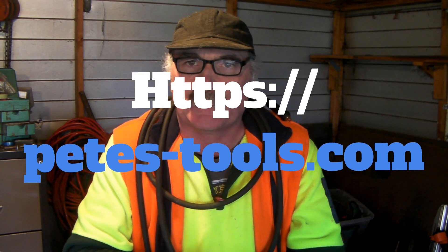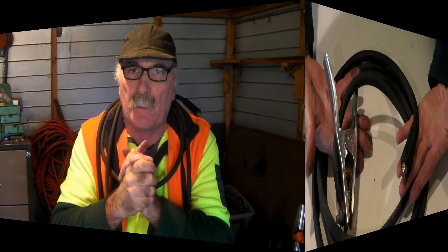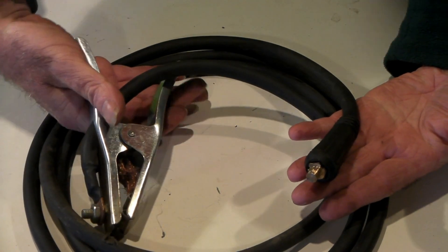We'll make some longer leads today guys and show you how quick and easy it is. Always remember: if you like the video, subscribe, drop me a like, drop me a comment, and remember to have a look at the new website PetesTools.com. Let's get into it!